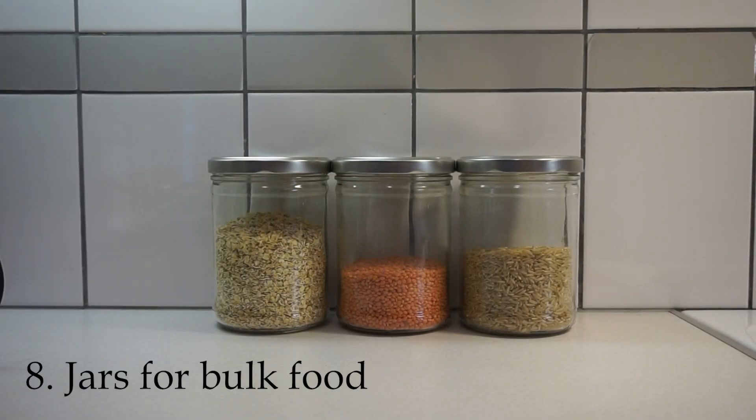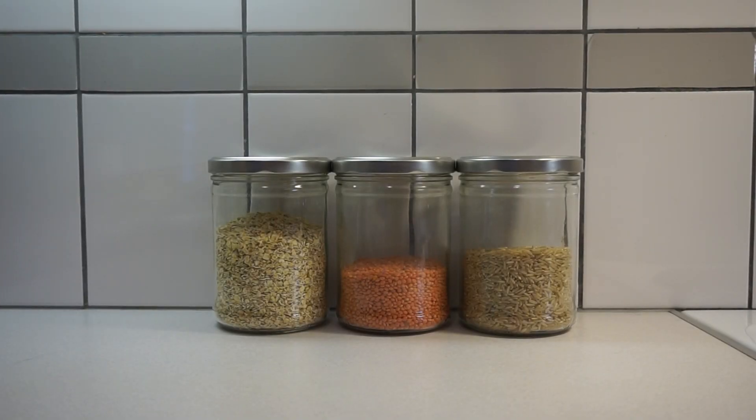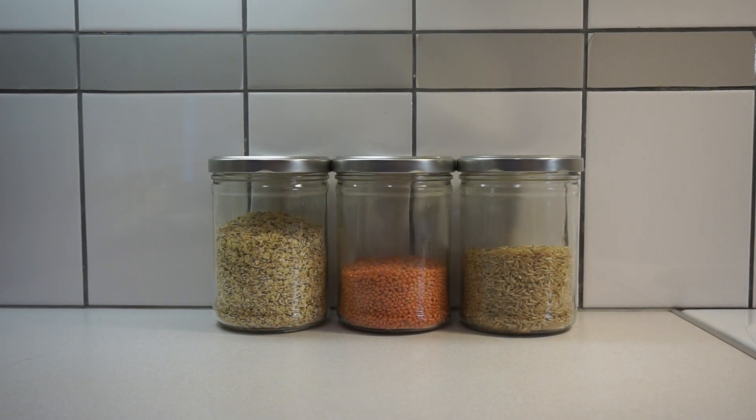Number eight is jars for bulk food. If you have the opportunity to go to a zero waste shop near you that has bulk food, please consider buying things in bulk because you avoid packaging altogether.